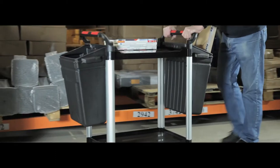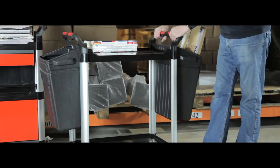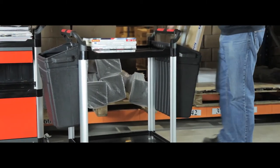Its double handles and swivel casters mean that the trolley is easily controlled from both ends and can be accessed from either side.